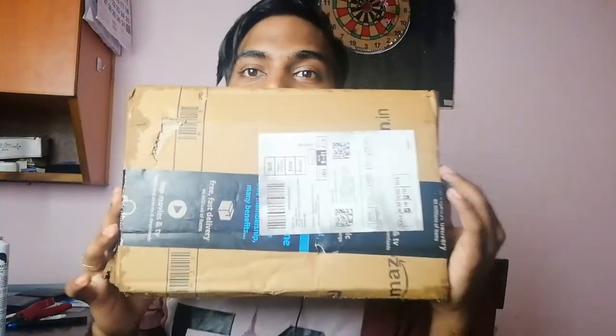Hey guys, what's up! Welcome back to another video. Now the last time I got a tripod, it was the gorilla pod — that black and white one you get on Amazon. This time I got the new Adiphosys tripod, and here we have it — the Amazon package. Let's go ahead and do the unboxing.